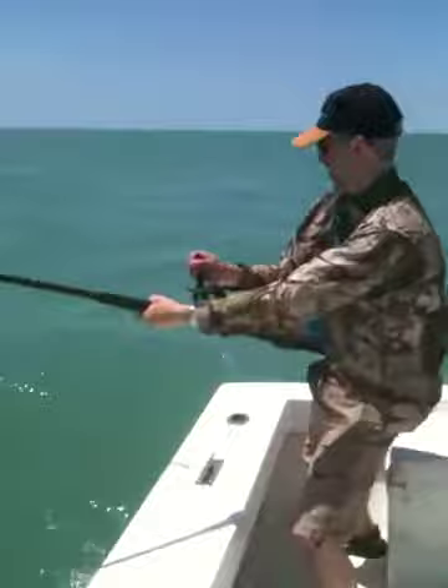Just about to get a look at this shark. All right, bring him up. We'll swing over here, get his head up. Oh, nice little hammerhead. There we go. That's a nice looking little guy, isn't it?